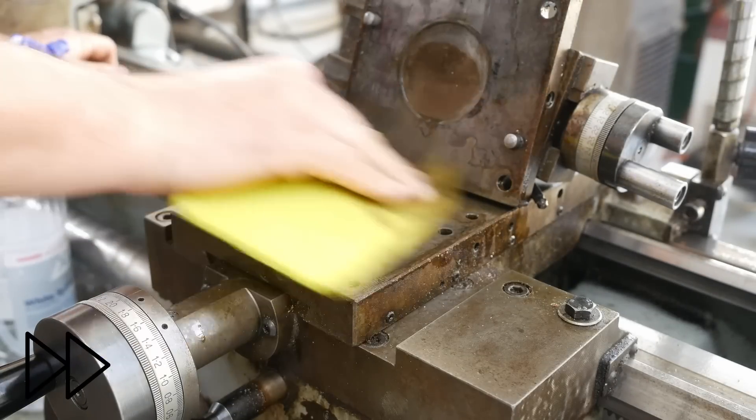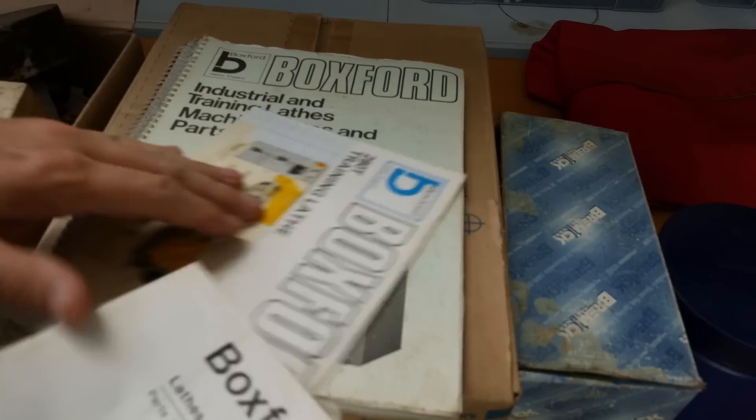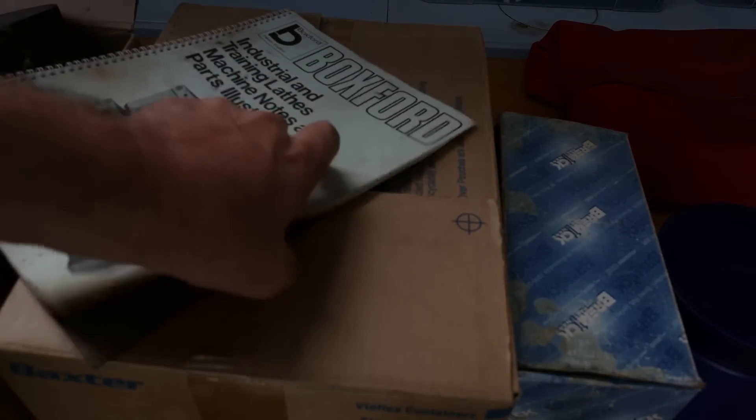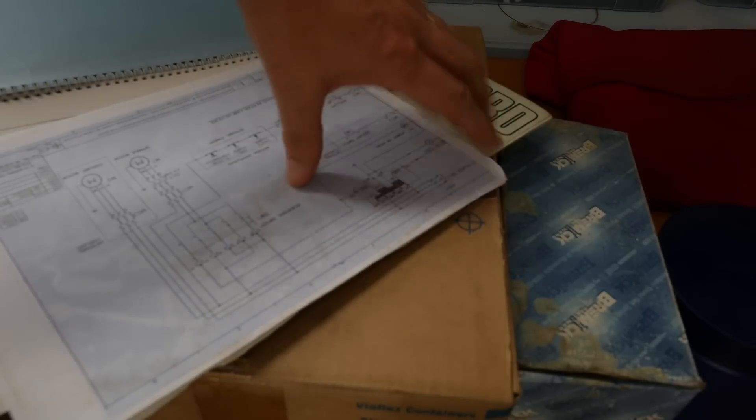Before we get too deeply into the cleanup of this lathe, Anton, what was the bycatch you got along with this machine? We're starting off with all the original booklets and stuff - that's always good to have. Training lathe notes, parts illustration, machine notes. Most important thing when buying a machine? Get the wiring diagrams. There we go - wiring diagram. Awesome.